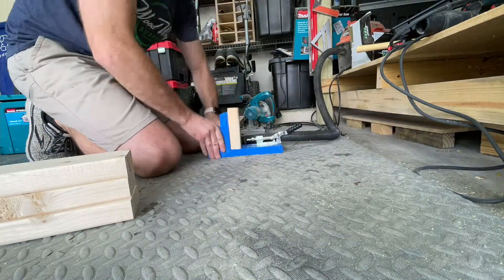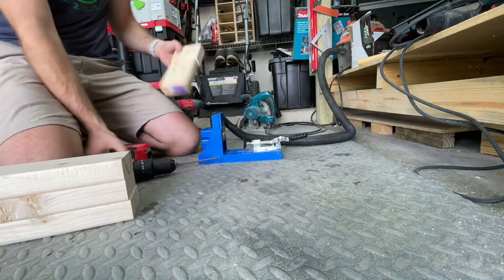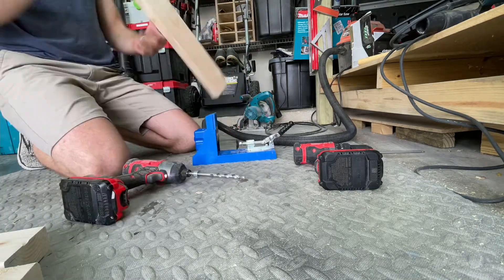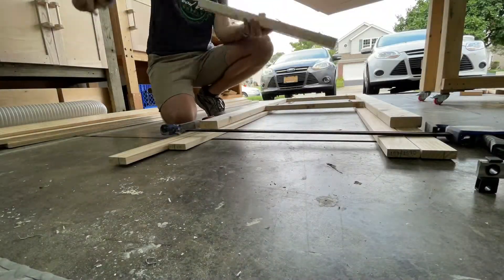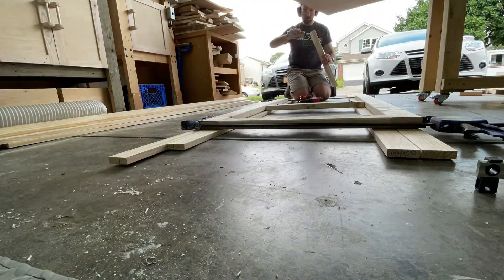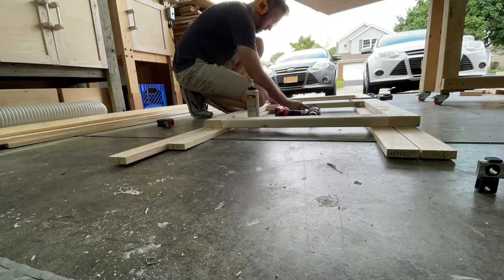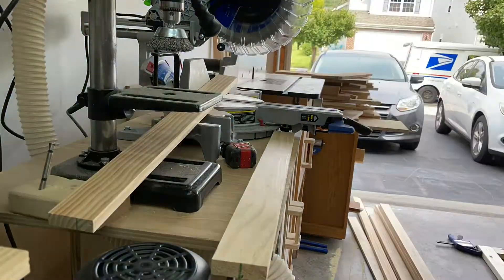Then I ran some pocket holes. I always do a test on a scrap piece to make sure my settings are right and I'm not ruining a piece I actually need. Love this Kreg jig — makes it quick and easy. I used pocket hole screws and Titebond 2, clamping it together before I screw it. The frame is set on boards because my garage floor has a lip near the concrete seams, so I wanted to eliminate any variable there.